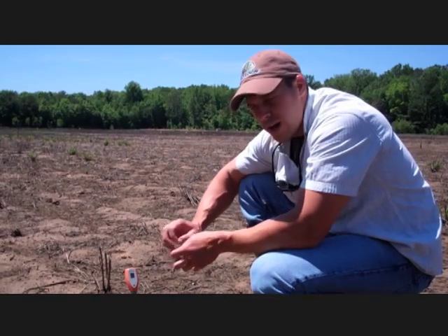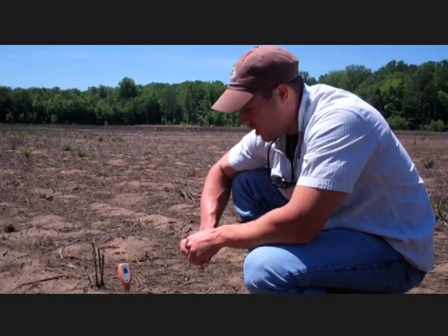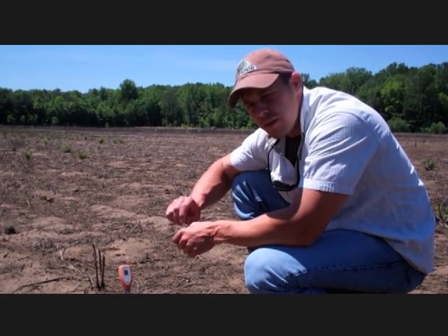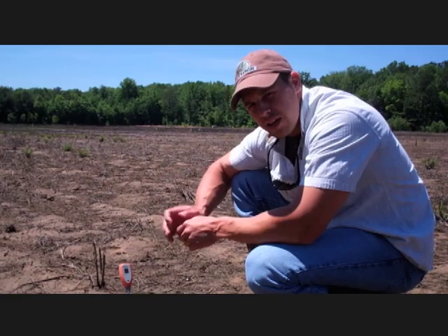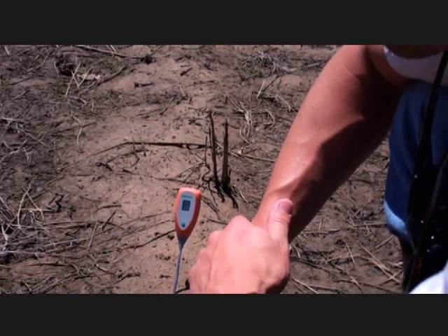There's also a white collar on the bottom of the tip of the probe, and you want to make sure in between soil tests that you clean that off with a small scotch bright pad. Keep that real clean and keep the dirt from other fields off of it so that you're getting a true reading for each particular field.